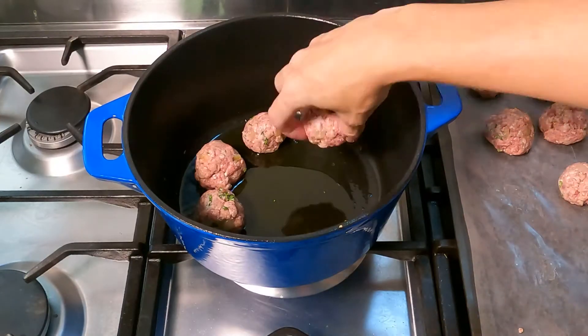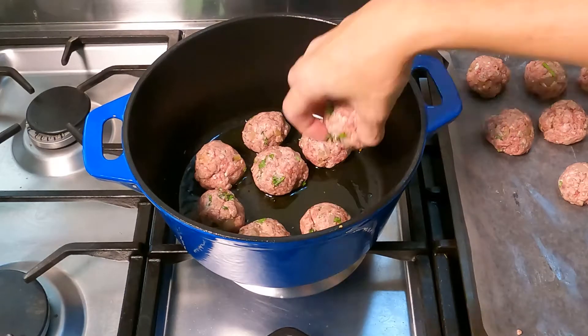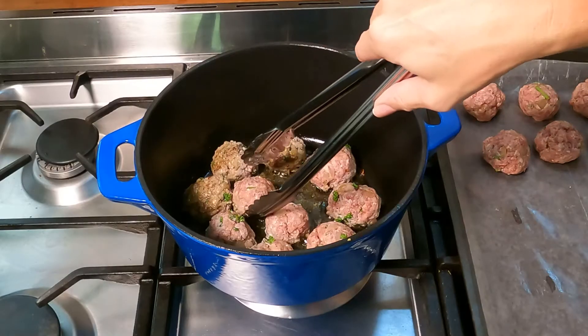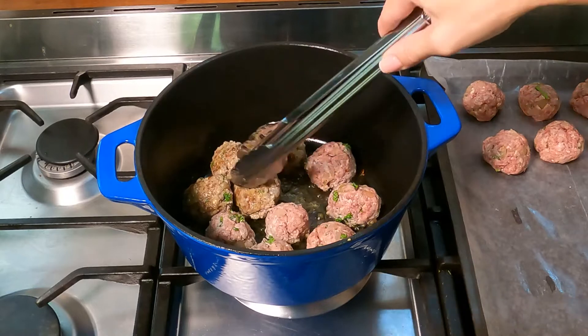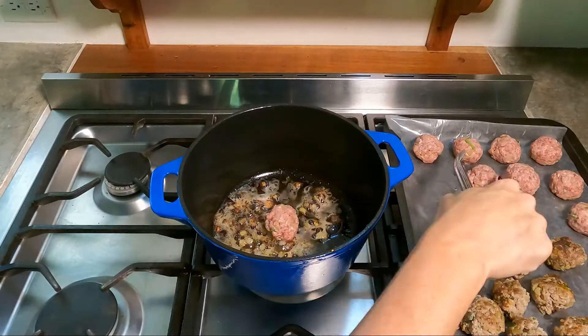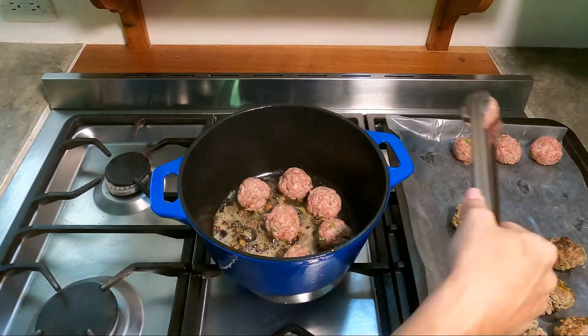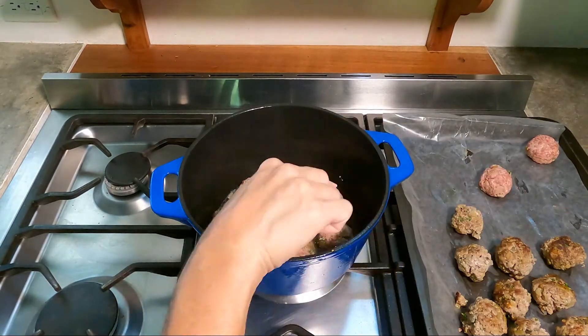Pour two tablespoons of olive oil into the same skillet over medium heat and start browning your meatballs. You don't want to overcrowd your skillet, so you may have to do it in batches like I'm doing here. It should take about five minutes to cook.